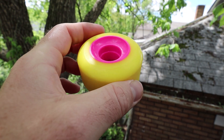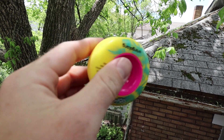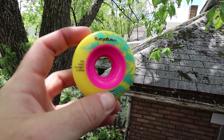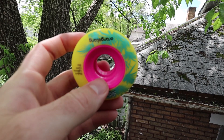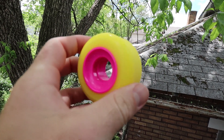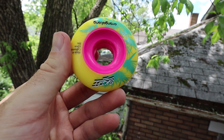So the overall make of this wheel looks really nice. The core is nice and hard and then you've got a really soft urethane. I'm looking for a wheel that will feel really smooth and be easy on my joints, but also be able to slide when I'm doing tricks like reverts and stuff on a ramp.